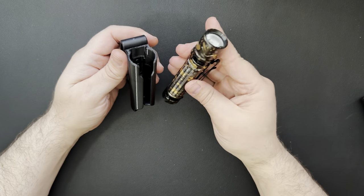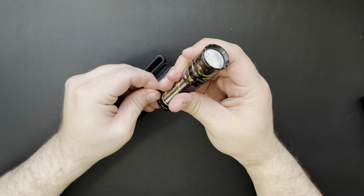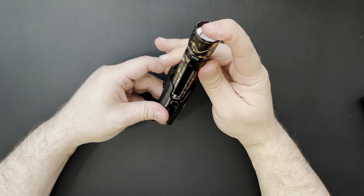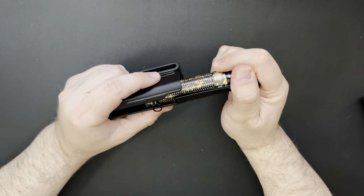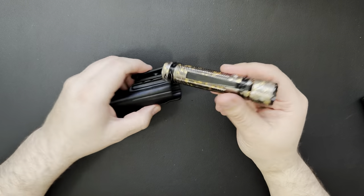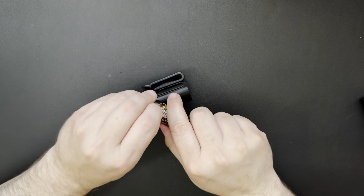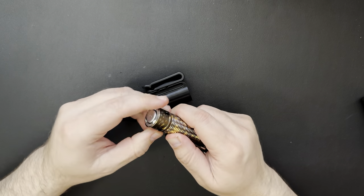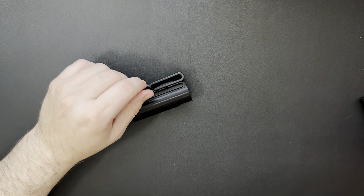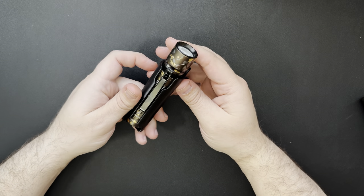Now we'll try the Warrior Mini 2. This one has that little ring on the bottom, which I think might end up being kind of a problem. We'll just line it up with the pocket clip for now. It's definitely a lot tighter in there. Maybe we'll take that clip off and see if it makes a difference. This one's always kind of a pain to get off. All right — oh yeah, much easier without that. Looks like that ring doesn't work out too well.